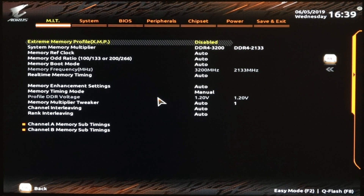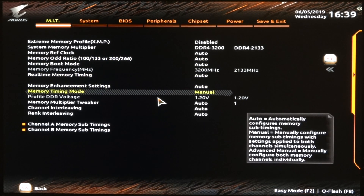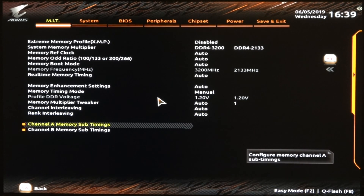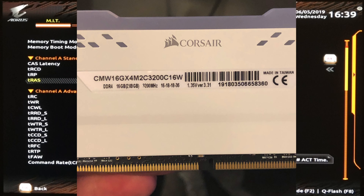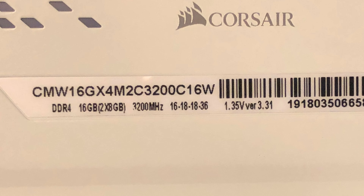Down here in Advanced Memory Settings, this is where I have the XMP disabled. The timing mode I have on Manual. There's also one called Advanced Manual where if you have different memory kits, you can set the timings differently — but since my kits are the same, I just have it on Manual. In here is where you key in your timings. The easiest way to do this is probably just to take a picture on your phone of the RAM, put it back in the computer, and then look at that picture to get the timings as you enter them.